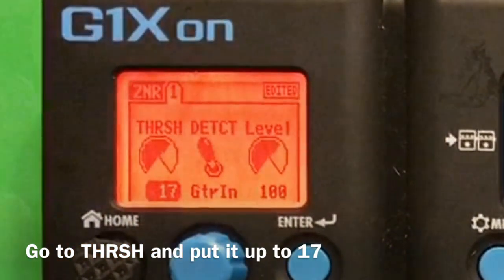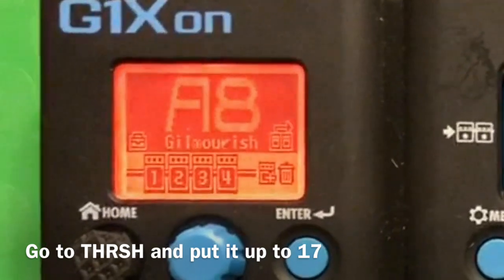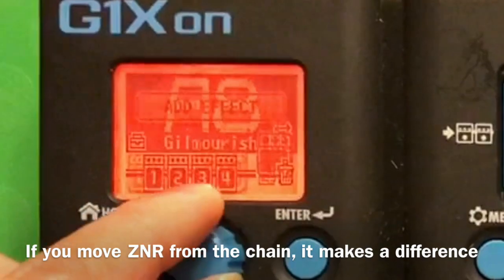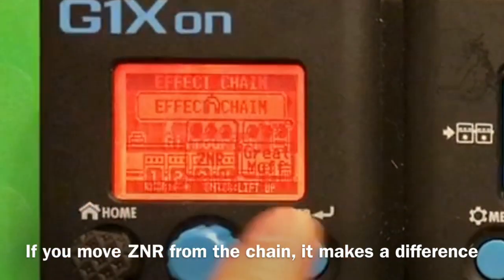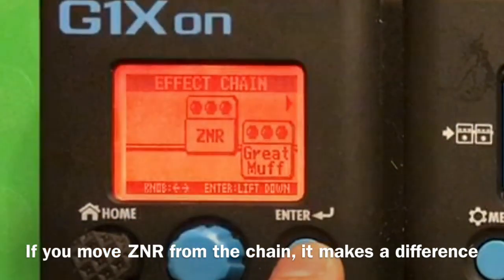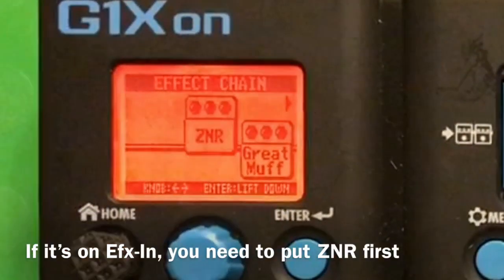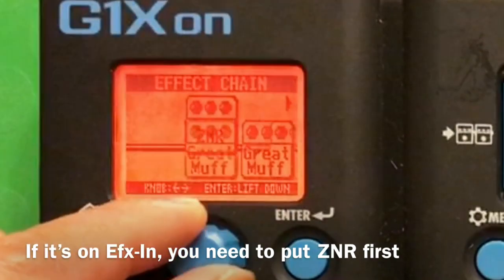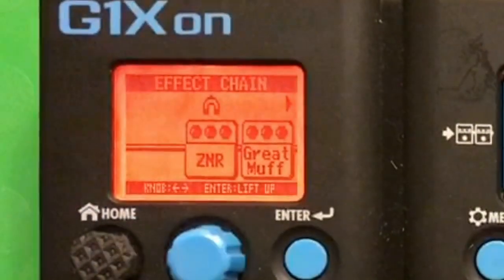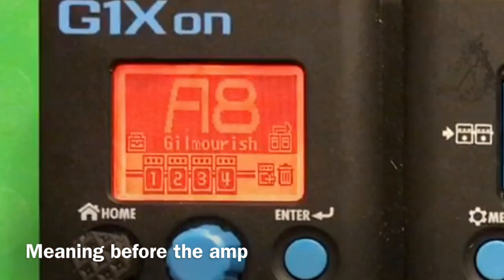It's much quieter now. Crunch, lead - it's quiet. Let's do one more experiment with the effect chain. Yeah, so it makes a real difference if it's on 'effects in'. It should follow the chain, so you put it before the amp. That's it - that solves the problem.